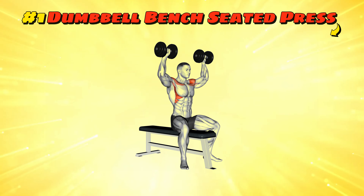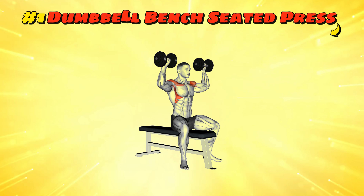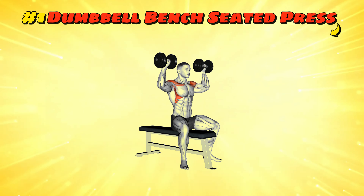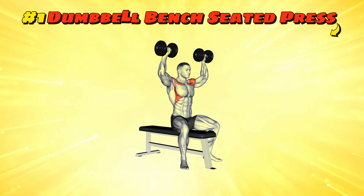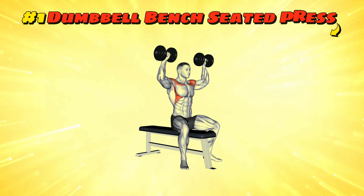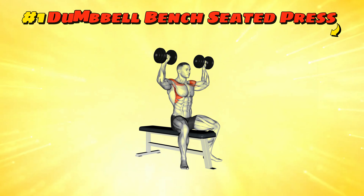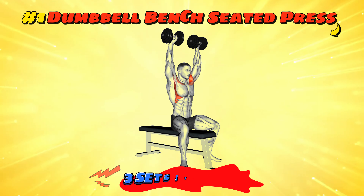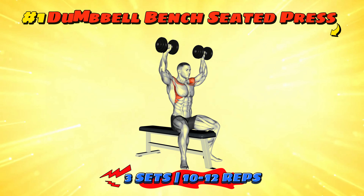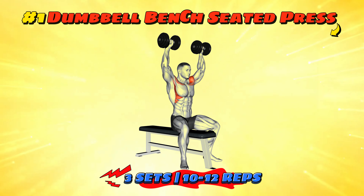Workout number one: dumbbell bench seated press. Grab a seat but don't get too comfy — you're here to press some dumbbells, not potatoes. Sit upright on a bench with a dumbbell in each hand at shoulder height, palms facing forward. Press them straight up above your head and then bring them back down slowly. Aim for three sets of 10 to 12 reps.